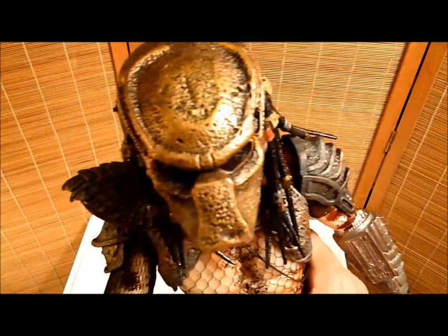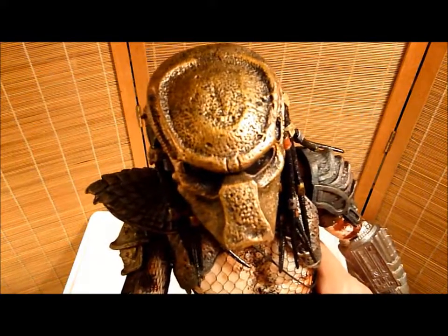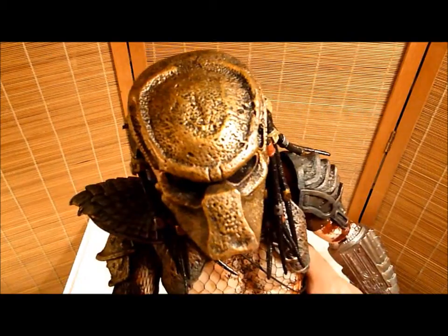I haven't seen Predator 2 in forever — I've never actually seen Predator 2. I've seen the original Predator, and I've seen Alien vs. Predator. Don't hate me.